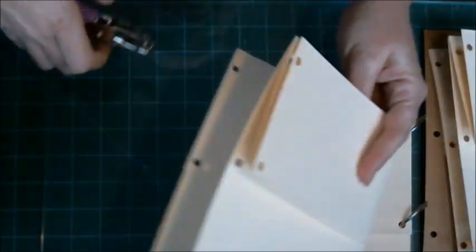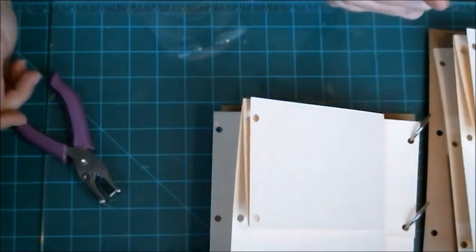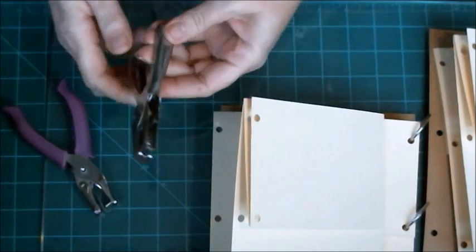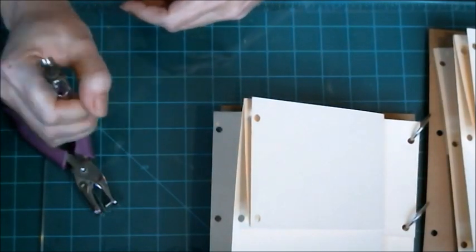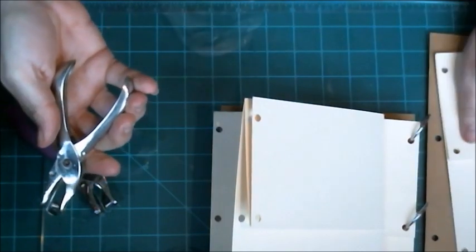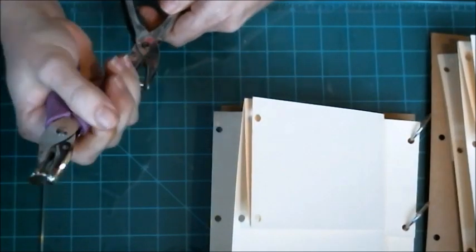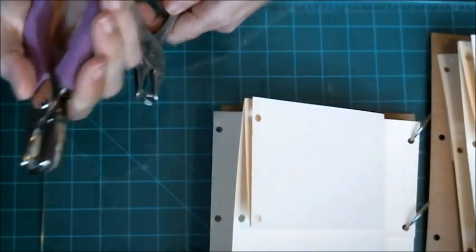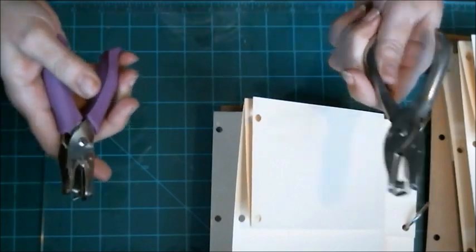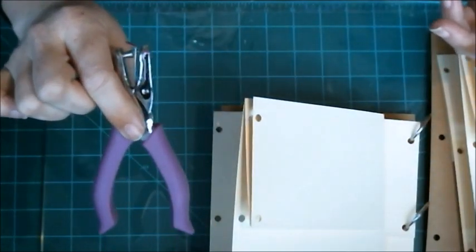When I went to the Dollar Tree looking for more book rings, they didn't have them. This original hole punch is probably 20 to 25 years old, but it still worked really well — I used it on all the others. I figured I'd grab a new one to see if a sharper one was easier, and it really is, so if you've got an old one, put it aside or get a new one — I got mine at the Dollar Tree for a buck.